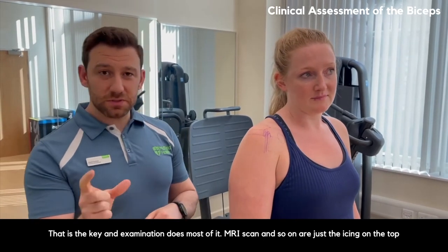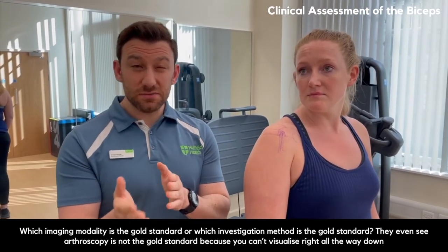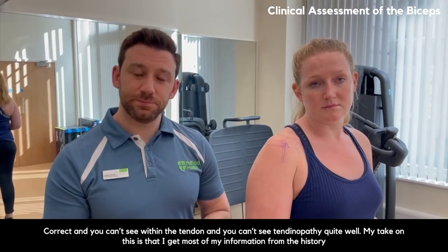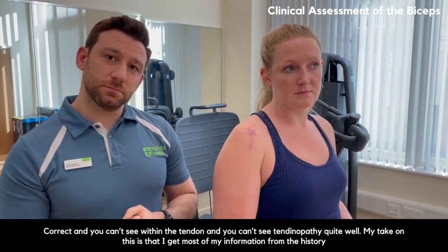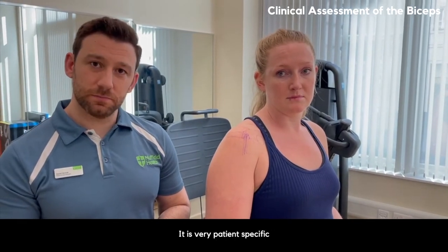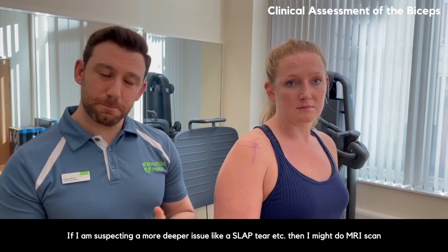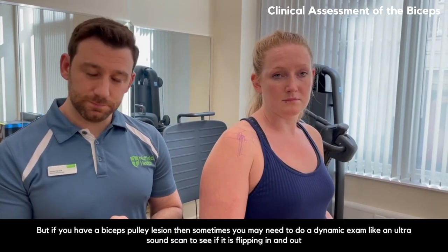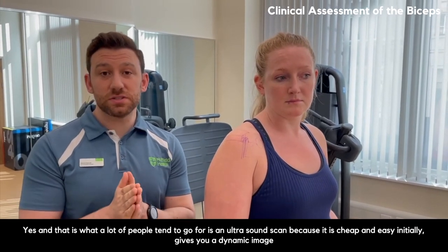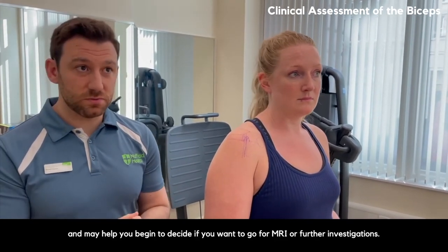There's controversy regarding which imaging modality is the gold standard. Even arthroscopy is not necessarily gold standard because you can't visualise all the way down or see tendinopathy well. Most information comes from the history, a lot from the examination, and then you're left with about 10% for imaging — which is very patient-specific. For a suspected SLAP tear, you might do an MRI scan. For a biceps pulley lesion, you may need a dynamic examination like ultrasound to see if it's flipping in and out. Ultrasound is cheap, easy, and gives a dynamic image.